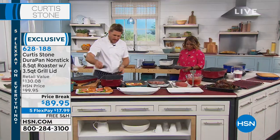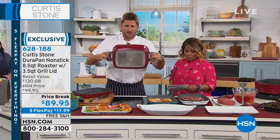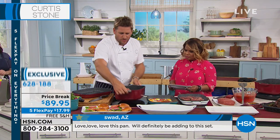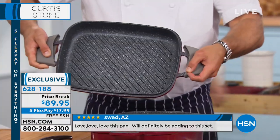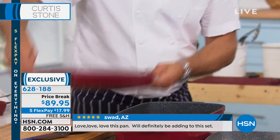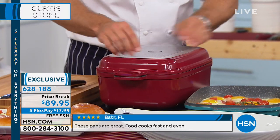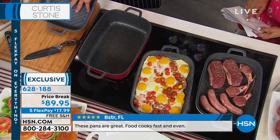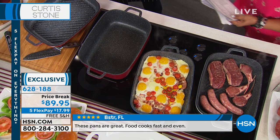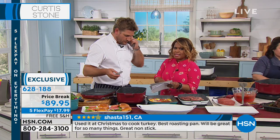Everybody loves this pan. You get two pieces — well, you're really getting three. You get the roaster, this beautiful big stainless steel-based roaster. You also get the grill pan that comes along with it. But the grill pan is also the lid, so it becomes a slow cooker or a Dutch oven, a roaster with a rack, and a grill pan. So it really is a three or four in one. And free shipping on this — crazy, right? That's a great deal.